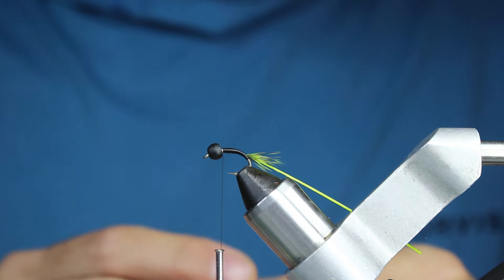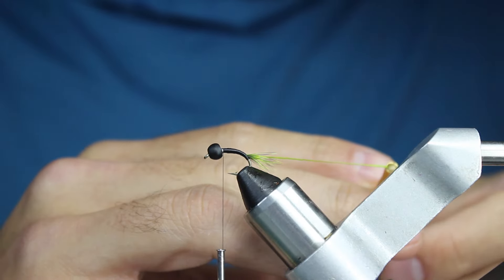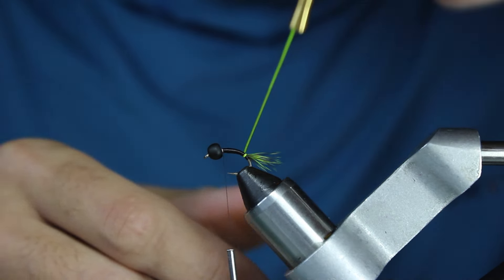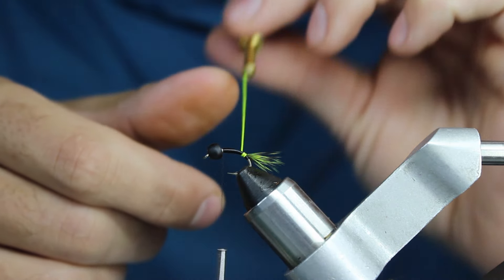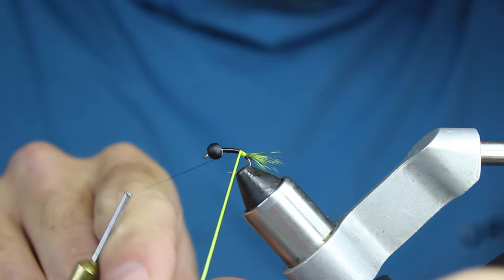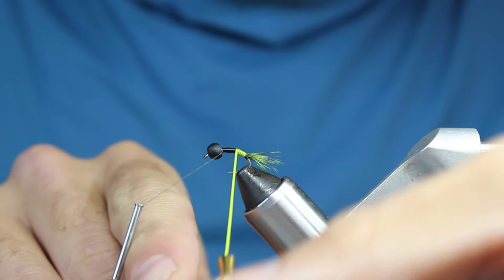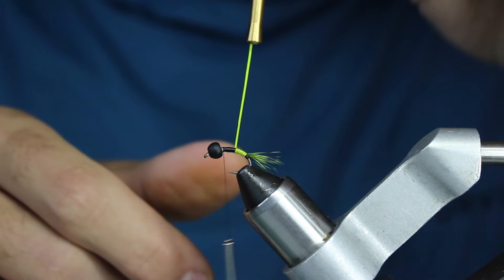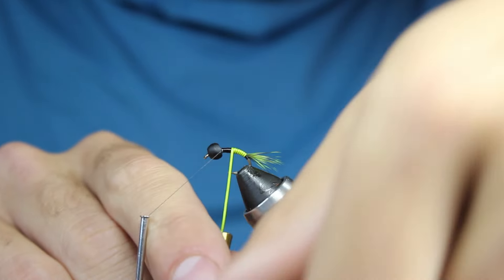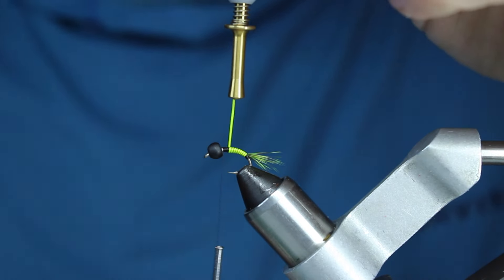I found it easier — maybe it's my skill level — to just grab a pair of hackle pliers and wrap the quill. It just seems to go a little bit better. I'm going to push the wraps right up against each other without overlapping. You could leave a little bit of space between them to show a little black, but I'm going to touch them right up to each other as I go up. I've got a little over two inches of quill for a size 12, so even a size 10 would probably have enough.